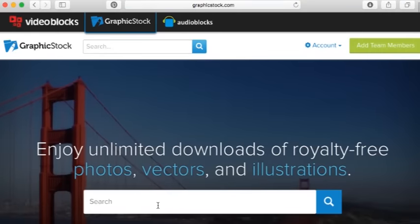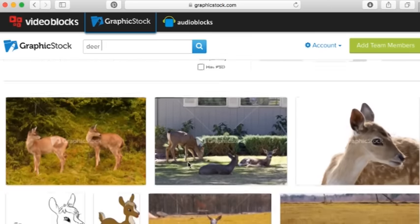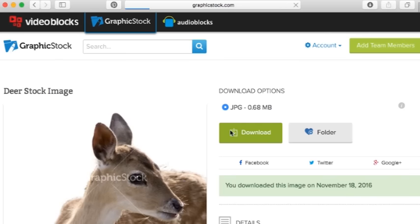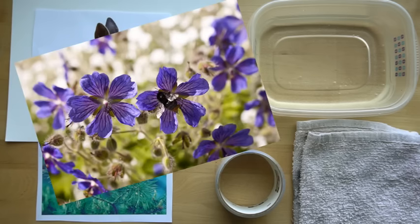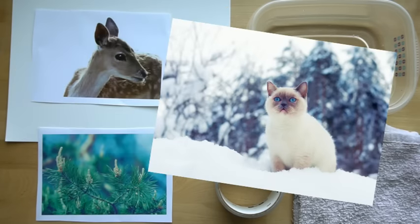I'm going to be using images today that I got from graphicstock.com, and one thing I love about this is I can show you the images without worrying about copyright issues. For some tutorials I paint wolves and different animals that I don't have my own photographs of. Right now graphicstock.com is having a deal — go to graphicstock.com/holidays or click the link in the description to get $50 off one year of Graphic Stock. They have beautiful images of flowers, animals, and landscapes. I was happy to team up with them for this tutorial.